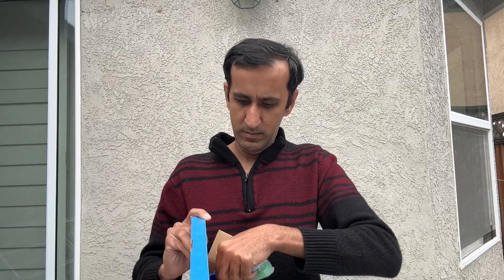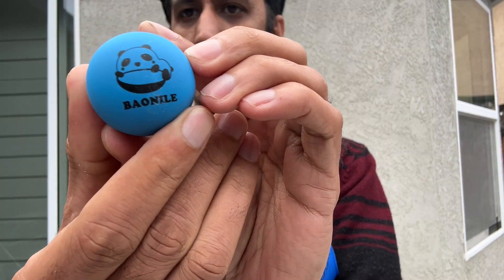Then there is this pipe, kind of a U-pipe shaped toy that you bounce the ball out of, and it's actually very fun to play with.